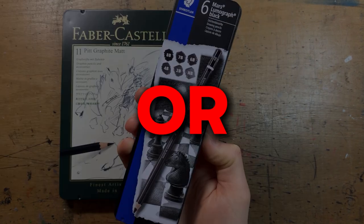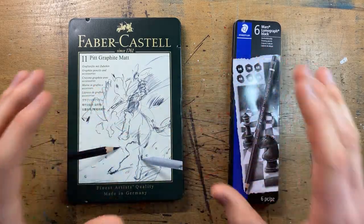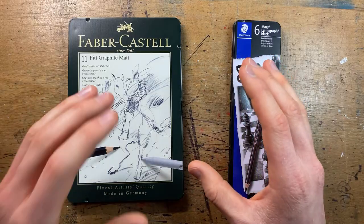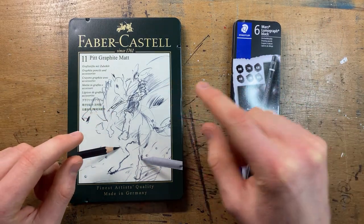Faber-Castell's Pitt Graphite Matte or Staedtler Mars Lumograph Black — if you're watching this you're probably pondering which one is right for you. From someone who's used both of them, I want to give you my honest thoughts and opinions so you can make a more informed decision. So with that said, let's dive straight into the video.